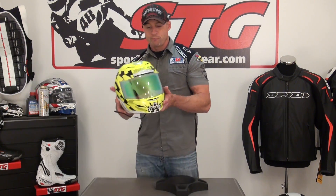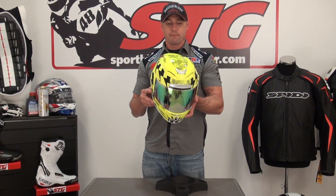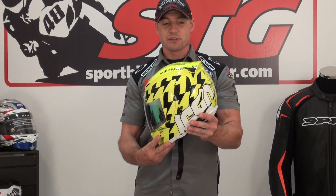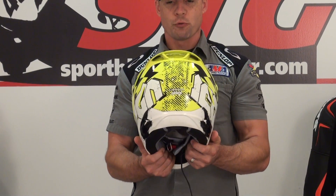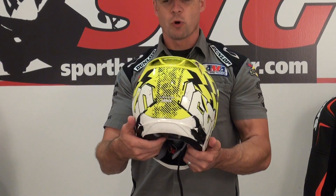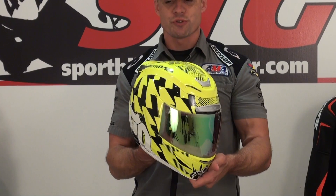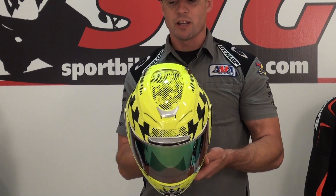Hi, I'm Brian Van from SportbikeTrackgear.com and today we're going to do a video review on the all-new Icon Airmada Full Face Helmet. Just like I have with all of the most recent helmet releases, I have already ridden in this. So the review I'm going to give you today is one from the perspective of a user, someone who's actually had this helmet on and ridden in it.